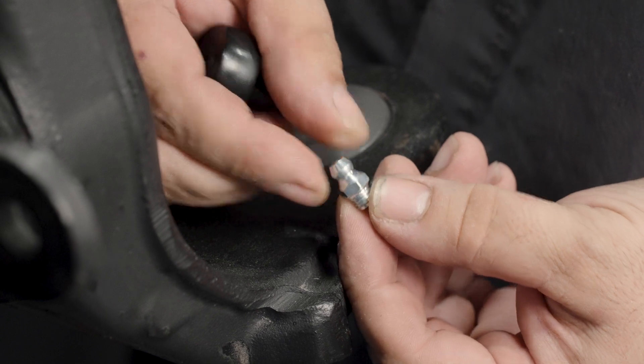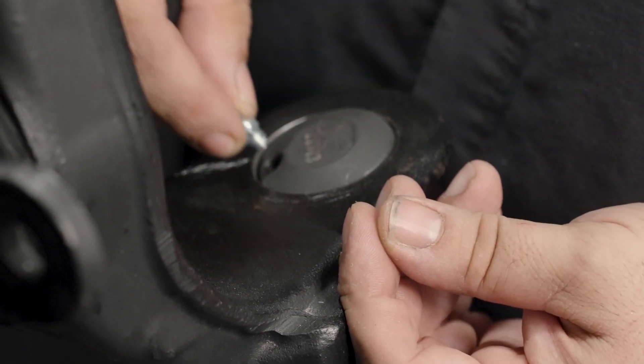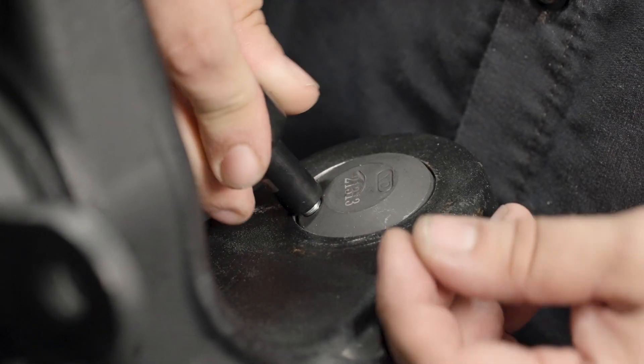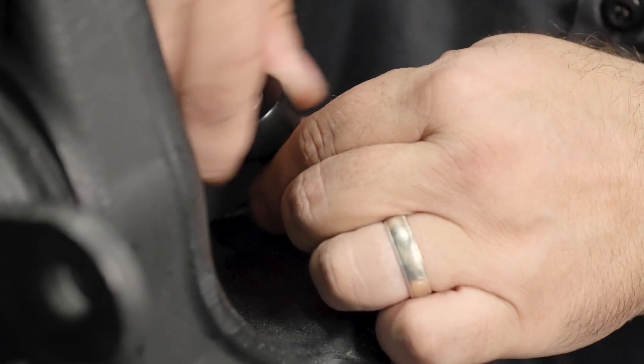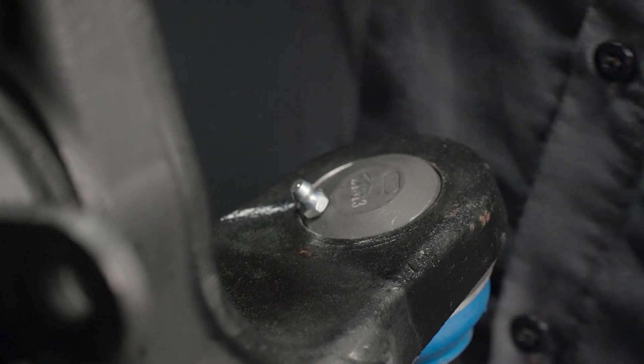Many precision control arms and chassis components incorporate a greasable or serviceable function. This function can be identified by a grease or zerk fitting. Precision grease fittings are of standard SAE compliant sizing for ease of install and to ensure wide compatibility with grease guns.